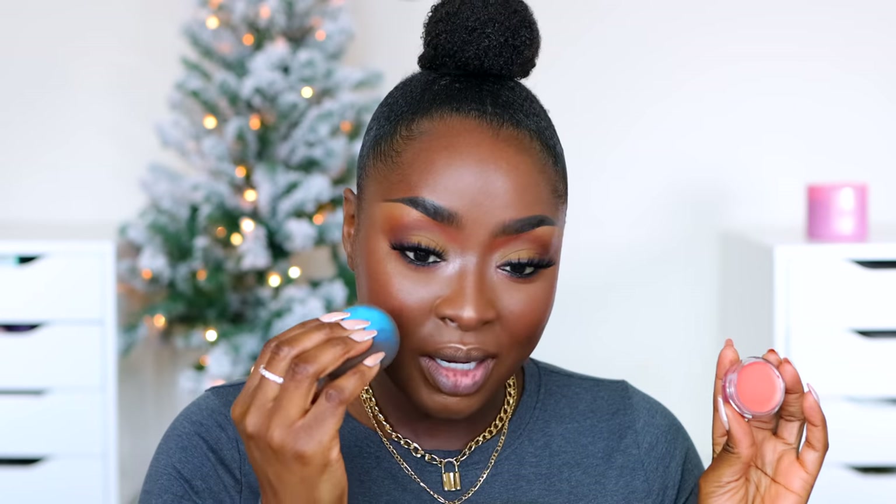I forgot to do my bronzer — I'm so annoyed. Now I want to go on the apples of my cheeks with the lighter blush shade. I can see it — it's subtle but it makes a difference and I'm into it. How have I not put on bronzer? So it's weird but I'm putting bronzer on top of blush. Comment and let me know — do you think this looks different?